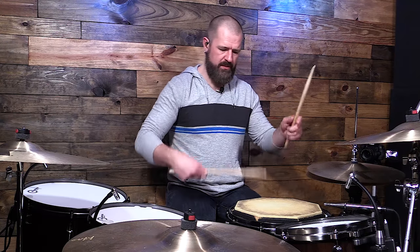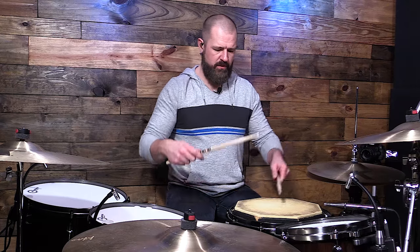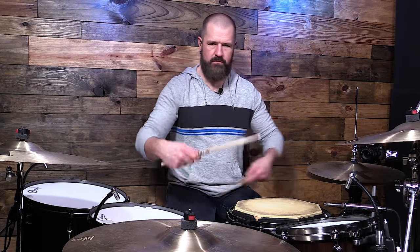You also don't want to do this — a lot of times when I see drummers do this, they start with a circular motion. We don't want to do that. It's straight up and down. That's how we're going to get the cleanest sound.